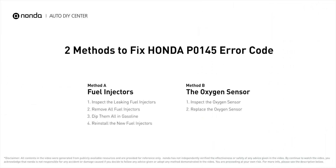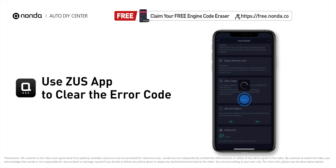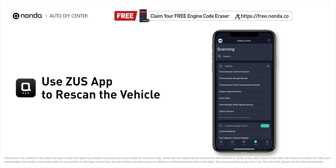Those are two of the most practical solutions to fix Honda's P0145 error code. After the repair, you can use the Zeus app to clear the error code, then tap the rescan button one more time to make sure everything is fine with your vehicle.